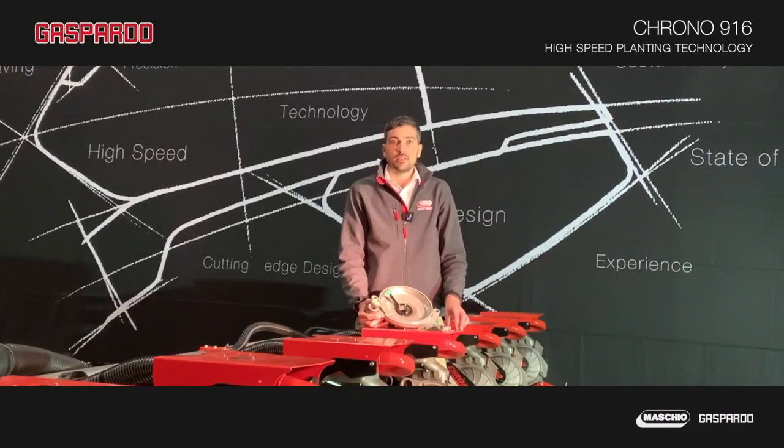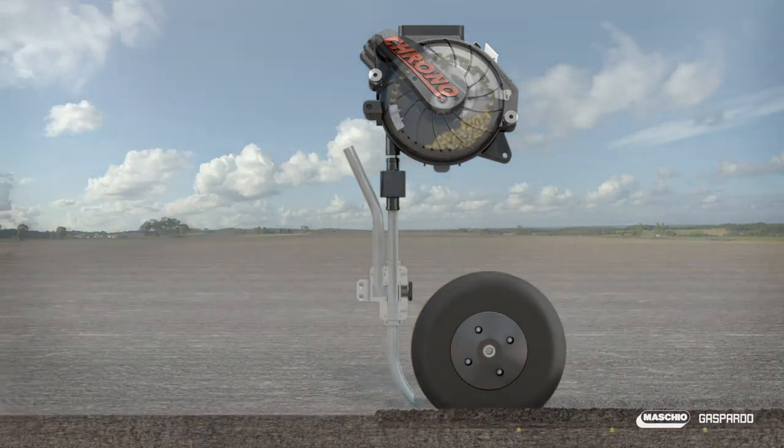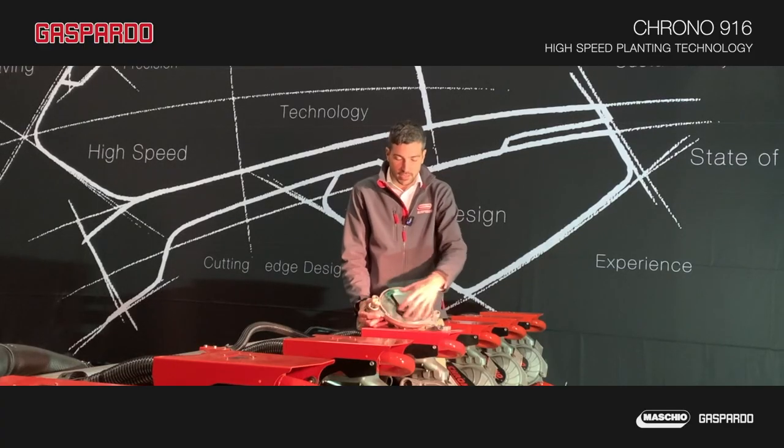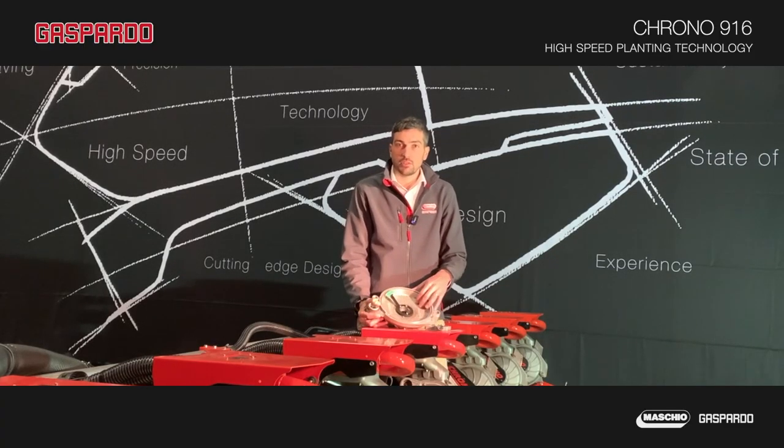This seed distributor has been designed for high speed, reducing to a minimum all the friction inside this really important component.